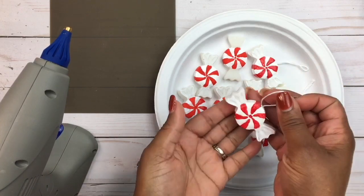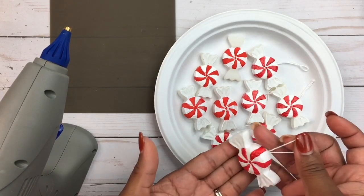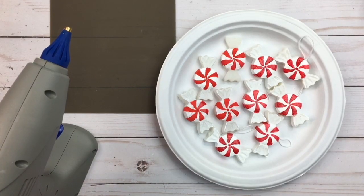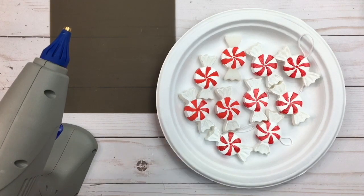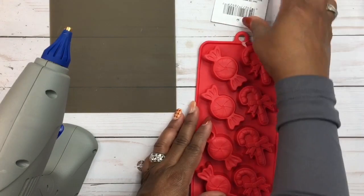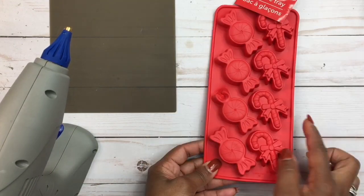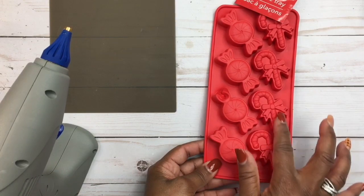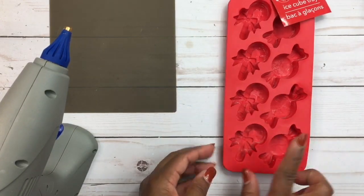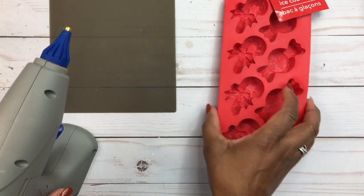I made some into ornaments — I plan to hang them on my little miniature Christmas tree. What you're gonna need to create this: I got this from the Dollar Tree, and it was an ice cube tray. They have the peppermint candy as well as the candy canes, and I thought that was just neat for a dollar. I just picked one up because I wanted to try it.